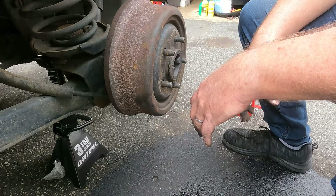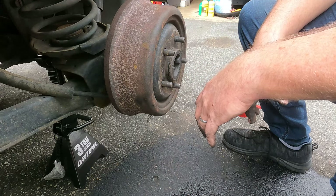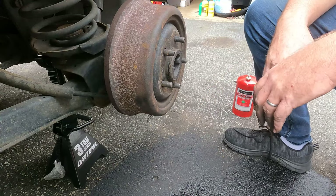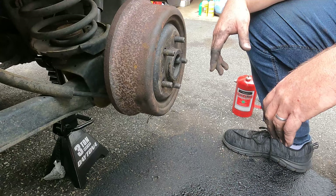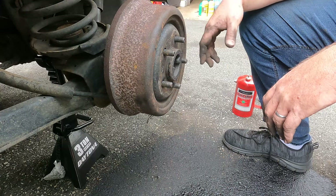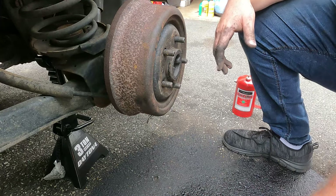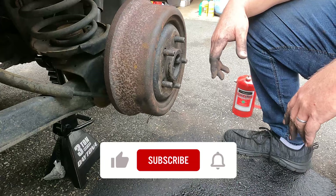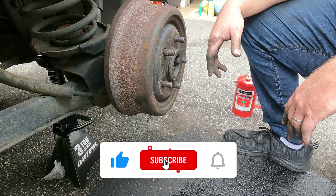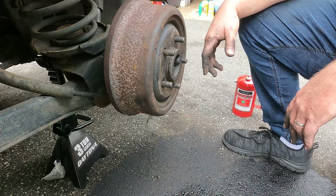We're going to get the wheel back on, torque the lug nuts down to 100 foot-pounds, and that's it. The other side is exactly the same — take it apart, clean it up. It's probably in the same condition this one was in. I'm not going to put that in this video; you guys know how to do that now because you watched this. If this video was helpful today, please consider subscribing. As always, thanks for joining us, and we'll see you on the next episode of Jim's Jeeps.